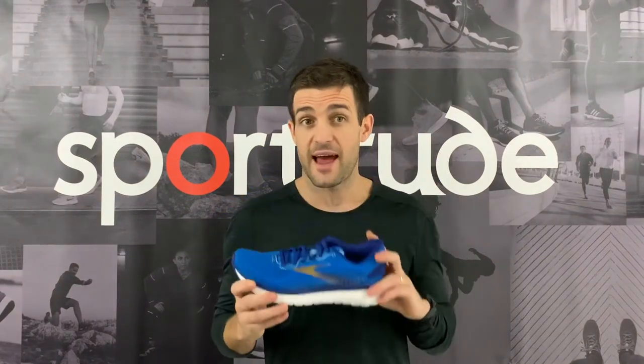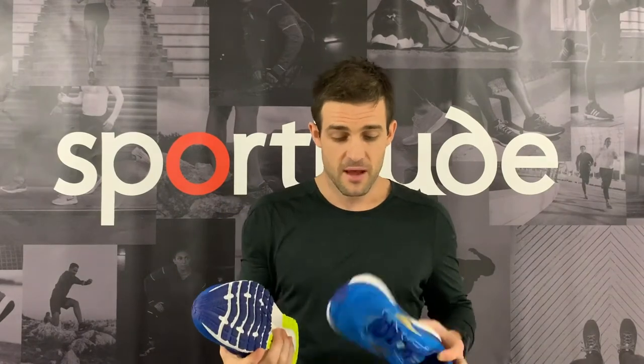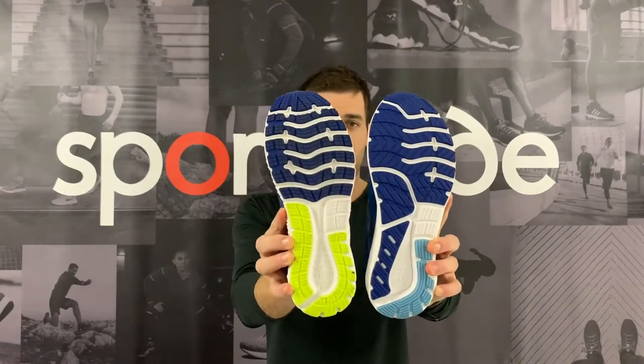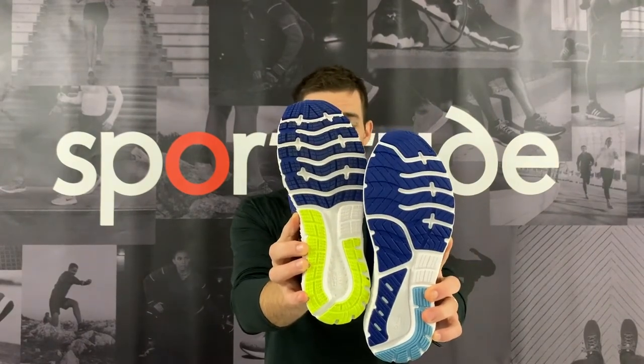Let's break down the Glycerin 18 and talk about the three components: the outsole, the midsole, and the upper. Starting with the outsole, because that's where most of the changes come from the Glycerin 17. I'm holding up a men's Glycerin 17 from last season next to the Glycerin 18, and you can evidently see what's going on underneath — quite a bit has changed in regards to flexibility through the forefoot.